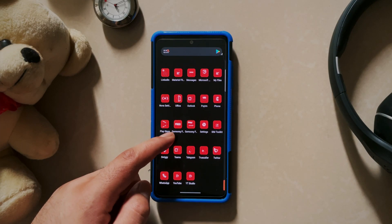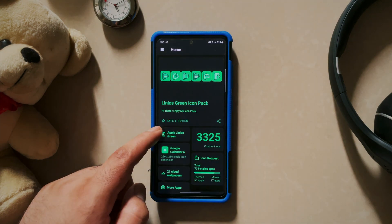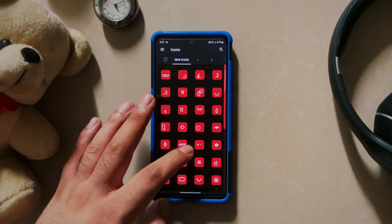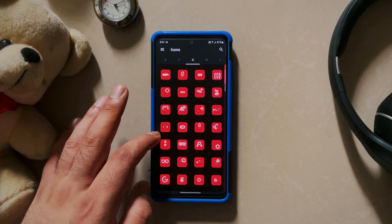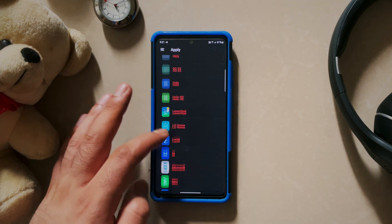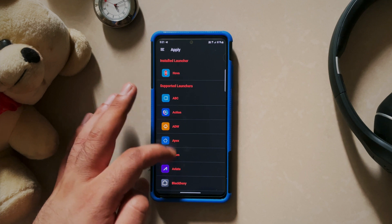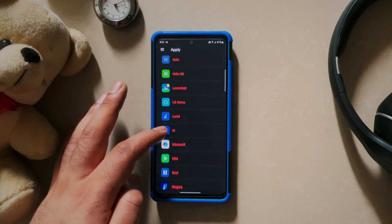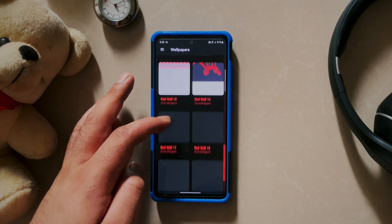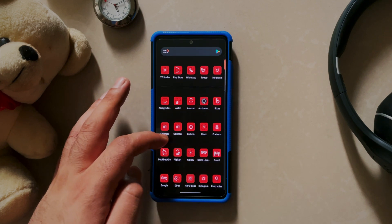At number 4, we have this latest and vibrant icon pack series known as LINEUS. It is available in different colors like red, blue, orange and green, giving you a great option to choose your favorite color. Each icon pack in this series is beautifully crafted with great quality icons — you have 3000 plus icons in each pack covering almost all popular applications, with regular updates bringing new icons. Icon request feature is available and you can request 10 icons at once. There is also support for most popular android launchers like Nova, Apex, Poco and Smart Launcher. The matching wallpapers included with each icon pack look incredible together with the icons. This is a paid icon pack series but it is definitely worth the price and it comes on sale every now and then, so make sure to keep an eye on it.